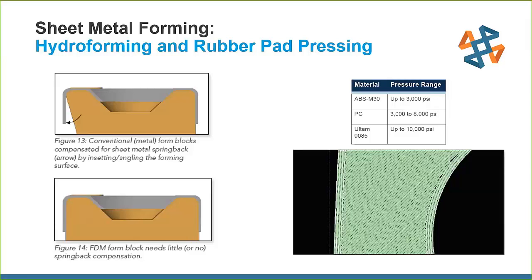Different pressure ranges have been proven out for different materials: ABS up to 3,000 PSI, polycarbonate 3,000 to 8,000, and Ultem up to 10,000 PSI. The cross-sectional view shows the internal structure — we print very solid, dense parts with a high-density inside fill and extra contours along the outside to make the part more rigid, which allows us to withstand these high pressures.